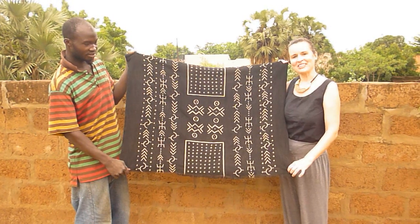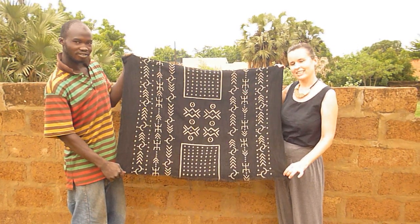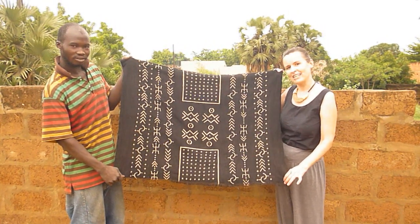This is Seydou Sawadogo and this is his black and white mud cloth, Bogolan, and he's going to show us how we make it.